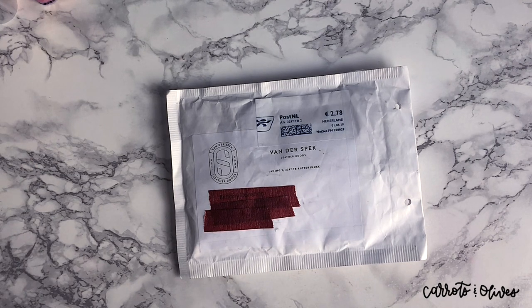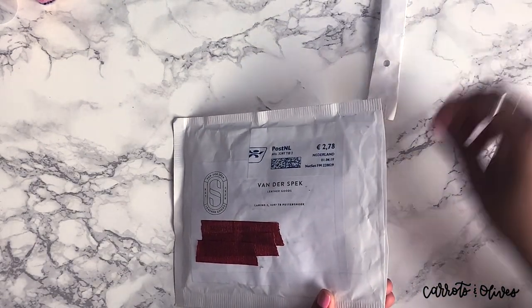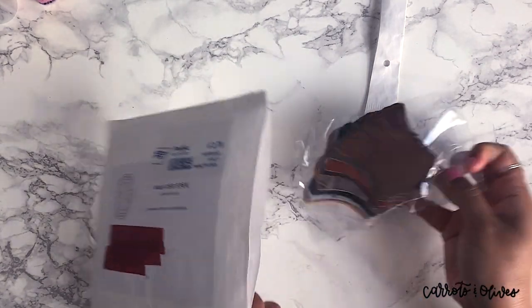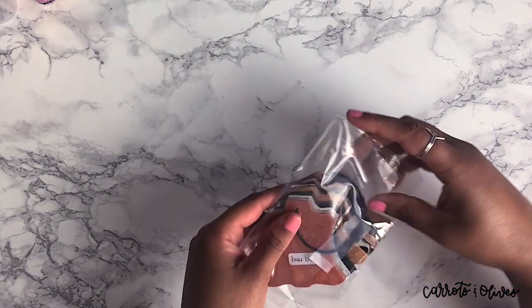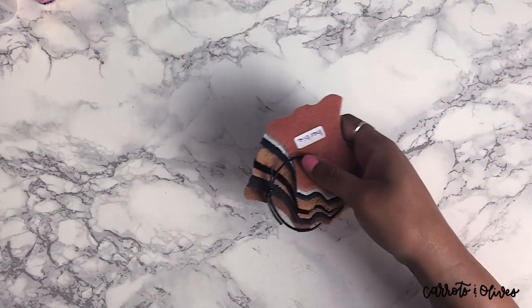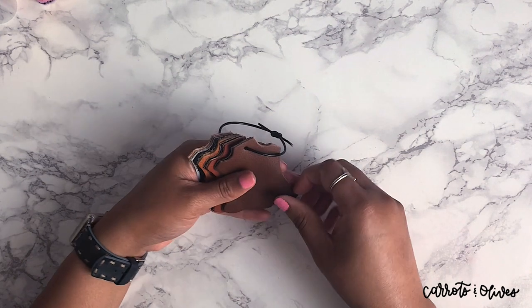I'm not really sure what sample names I have, but I think I've seen only one other leather sample video on Van Der Speck, and the numbers are supposed to be on the back side of the leather. This is the first time I've received leather samples I've actually paid for and ordered.